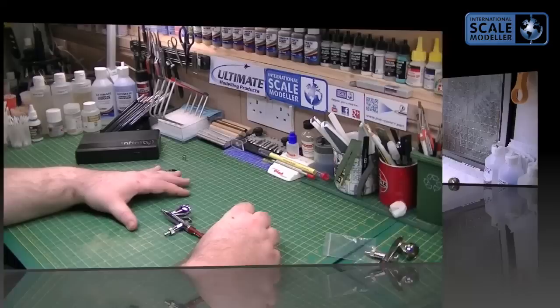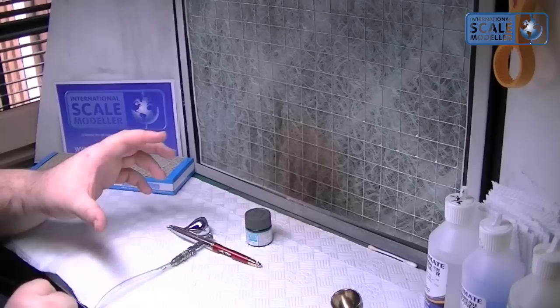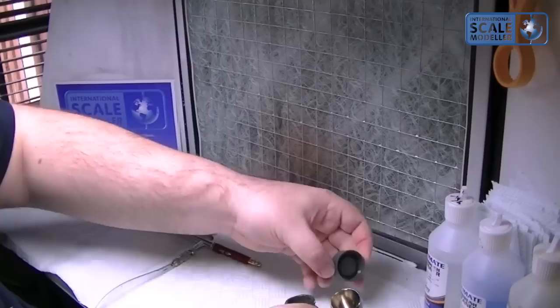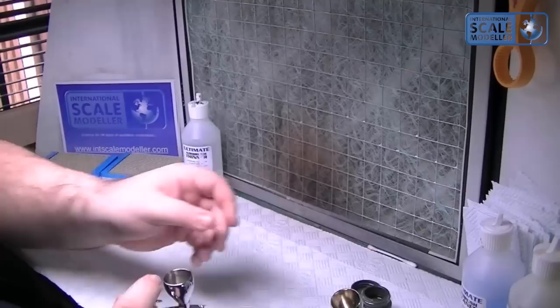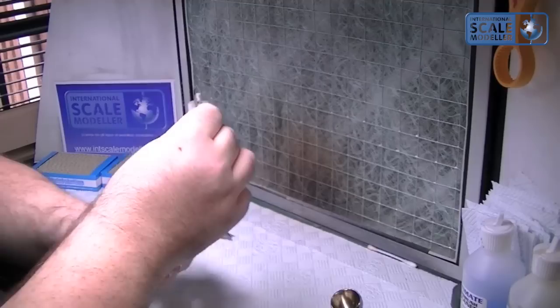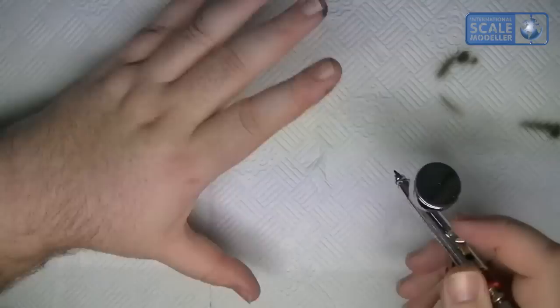So I'll pop over to the spray booth and we'll give this a quick go and see how she sprays. So we're in the spray booth. I'm not going to put the booth on because it'll dry out and I'm only spraying a little bit on the towel. Connect it up to my airline - the pressure's at about 25 psi as always - and I've got a bit of Mr Hobby FS Grey just to show you how she sprays. I'm going to add a 50-50 mix of paint and UMP thinner. I'll spray and pop our colour cup lid on. As always, pull it through.